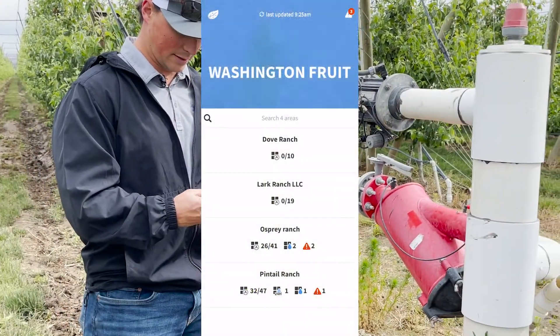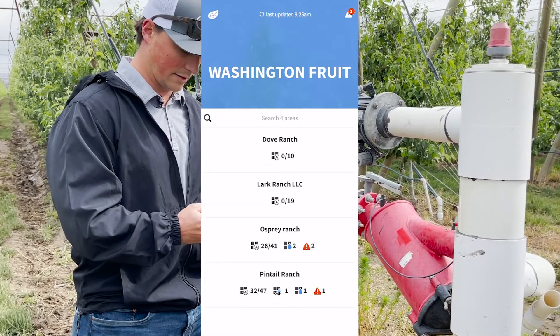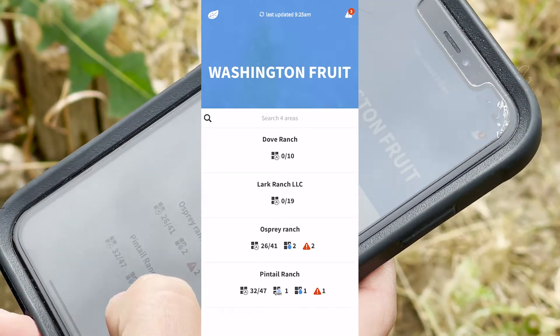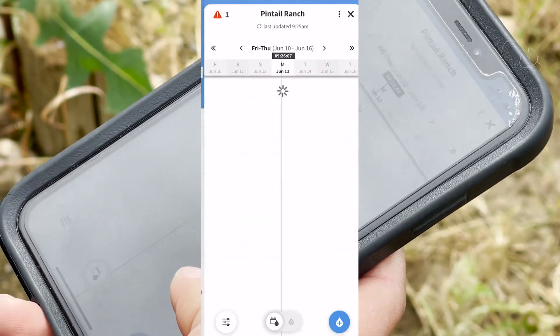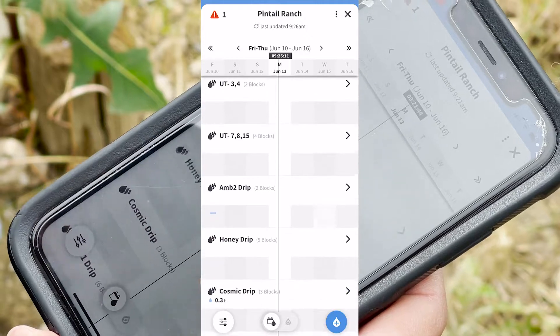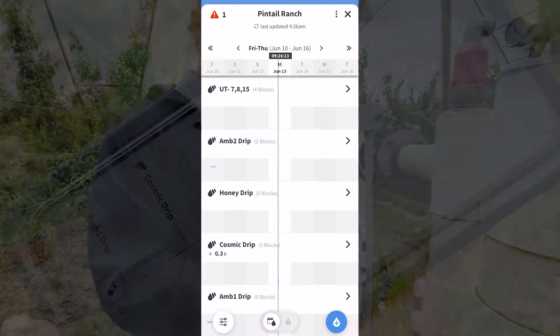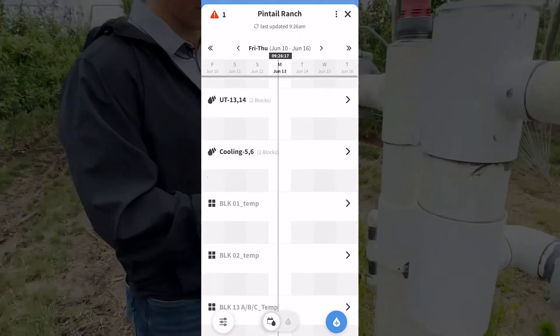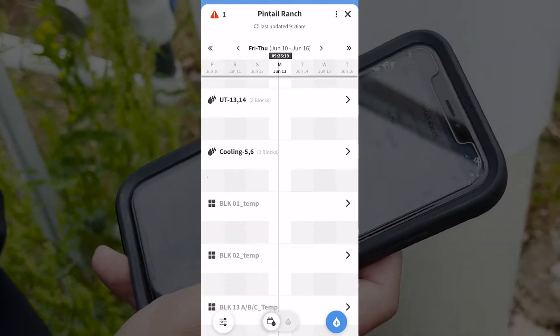The first thing I want to show is the planner that we use to set up our irrigation. We can see we have all of our blocks grouped together — grouped for drip by variety so it's easier to run, and we group the blocks so it's easier to turn on blocks rather than individual blocks at a time.